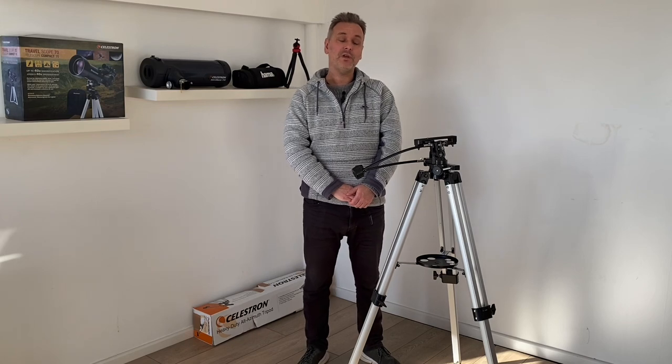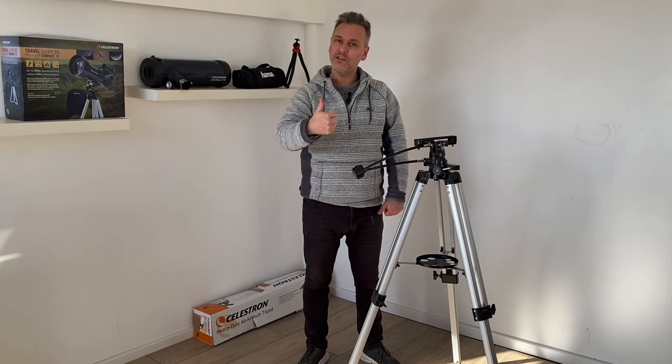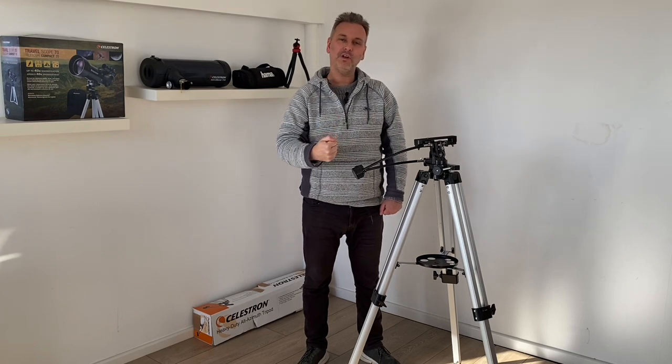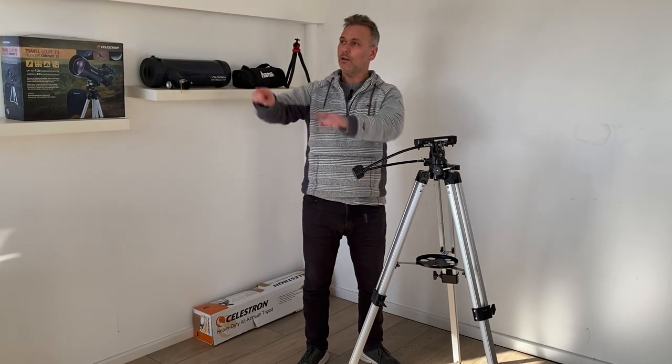That about wraps it up. Hope you enjoyed our video about the Celestron Alt-Azimuth tripod. As always, you'll find more details about the tripod in the description underneath. Please consider giving the video a like — it always helps. And also, if you want to see more videos like this, please subscribe to the channel. Until next time, keep your feet on the ground and keep looking at the stars.